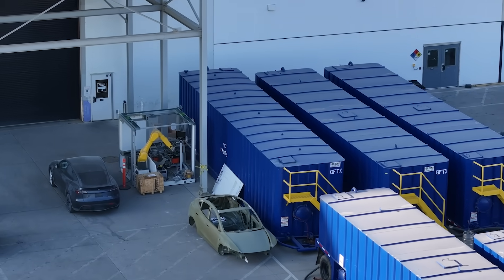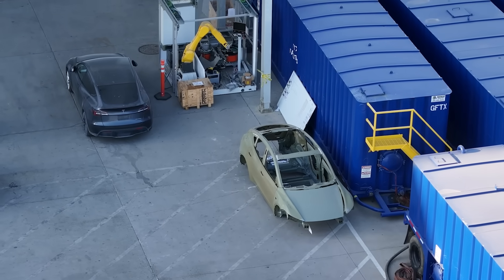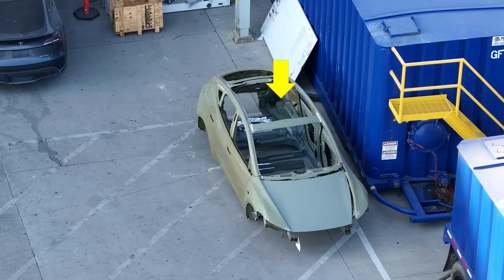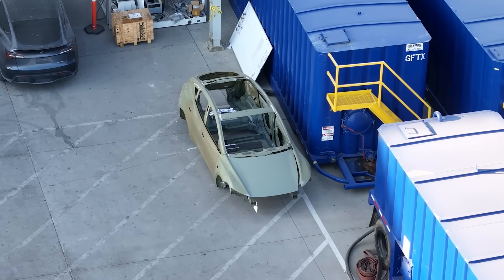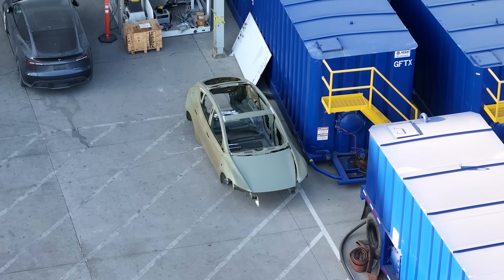Now if we go to the body in white — the structure of the vehicle, here's one at Giga Texas — we can see some of the detail differences. The Model Y standard continues to have the rear casting just like the Model Y and the steel floor, so it does not have a structural pack. The front hood is steel rather than aluminum, and that rear hatch is one piece and steel as well. It does have a glass roof, but it's a different design from the regular Model Y and the interior headliner covers it over, so you do not have that lighting effect when you're inside.